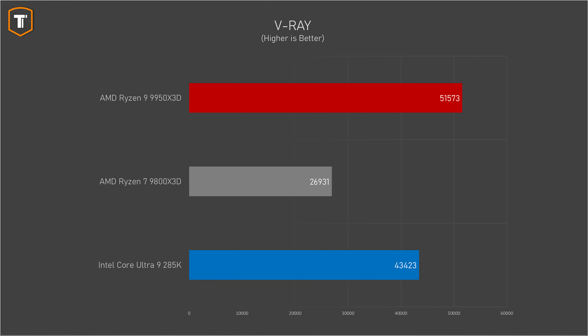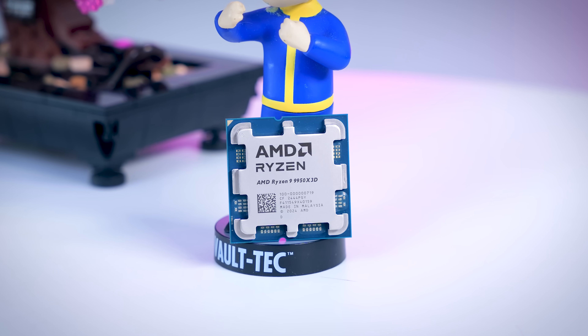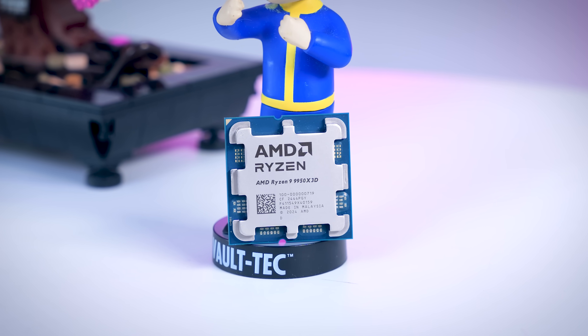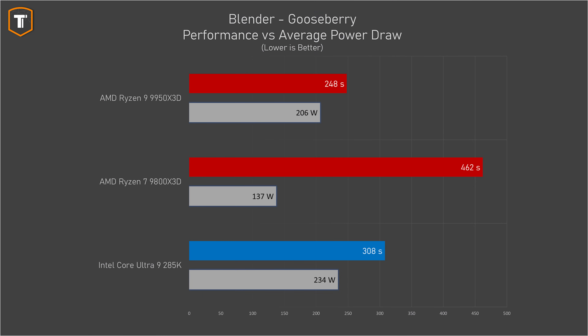When we look at V-Ray, the AMD is significantly ahead as well, so it definitely depends on which benchmark you're looking at, but generally speaking, the 9950 X3D is anywhere between being roughly equal to quite a bit faster than the Core Ultra 9 285K. And it does that while using less power on average, so from an efficiency point of view, it looks pretty great as well.